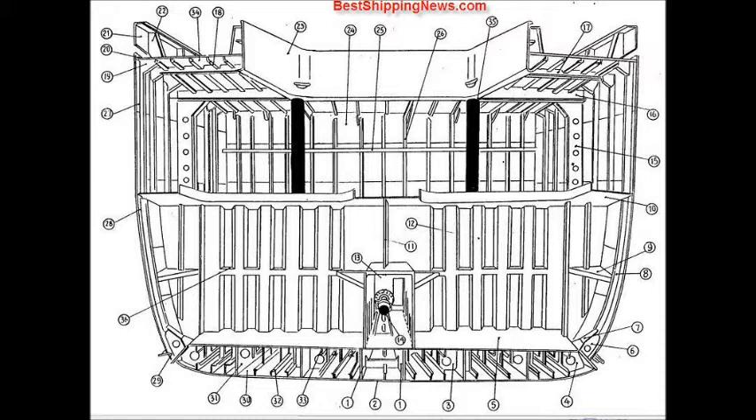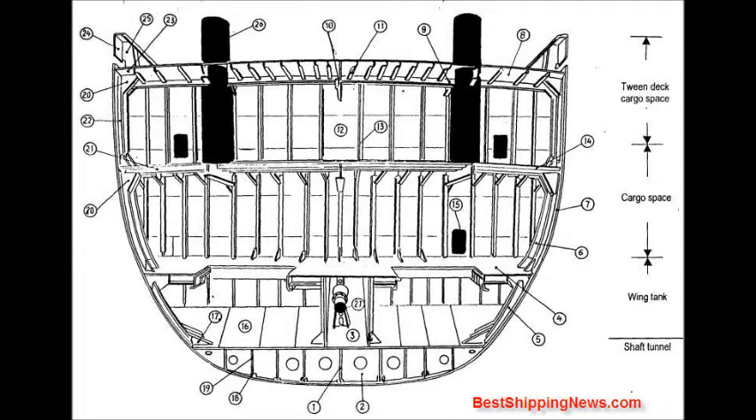Beam bracket, stringer plate, bulwark plate, bulwark stay, hatch coaming, bulkhead plate, horizontal girder, vertical bulkhead stiffener, sheer strake, side plating, bilge strake, bottom plating, side girder, bottom longitudinal, tank top longitudinal, upper deck, hold pillar, horizontal girder, center girder.